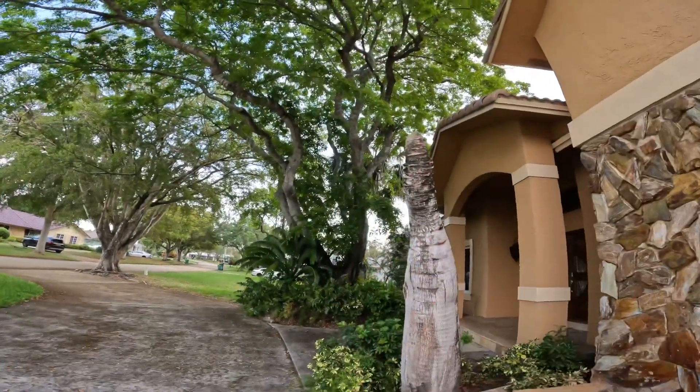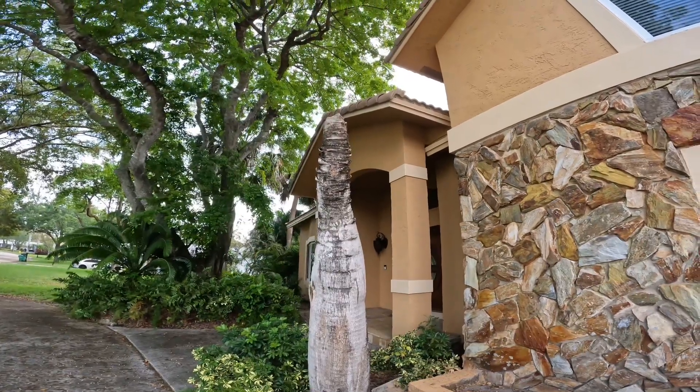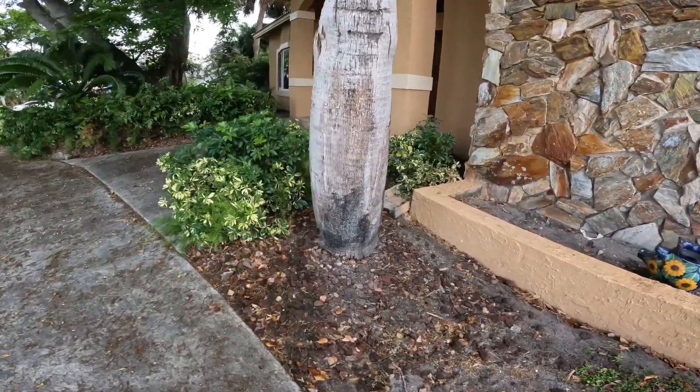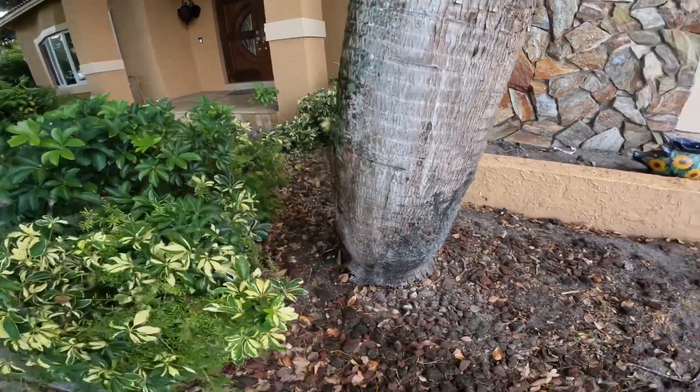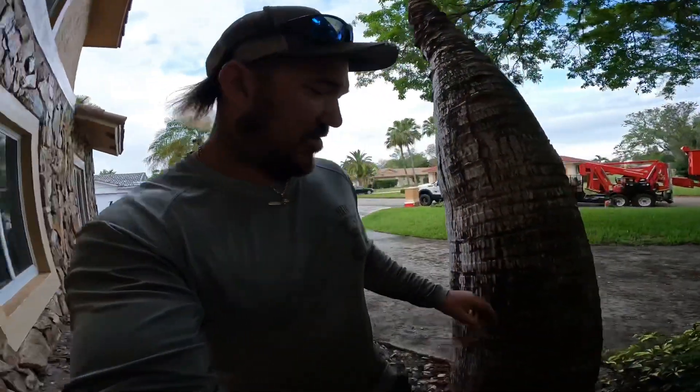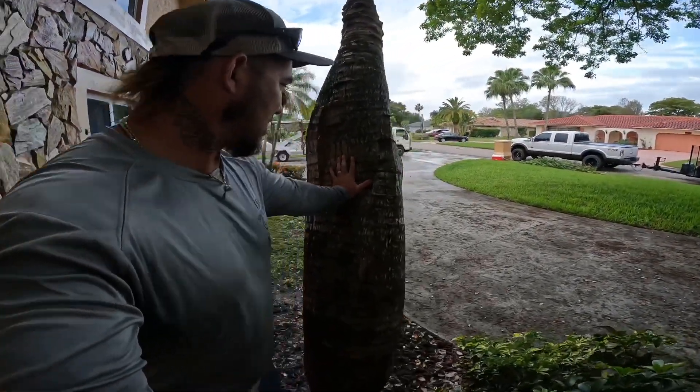So this is the bottle palm I was telling you about. It's got that Ganoderma disease — we'll probably just push it over, to be honest with you. Look at that — look how crazy that is.